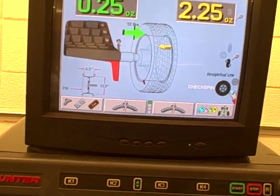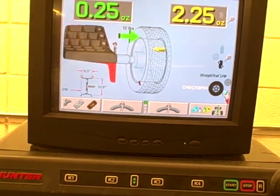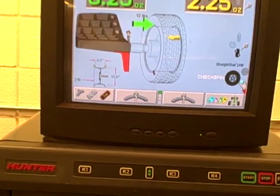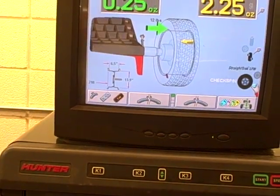Don't forget that you have to go back and balance the tire because you had to take the wheel weights off in order to check the rim run out. So what we've done is just change the road force — now you must go back and apply your weights and spin the tire so that you can get it into balance.